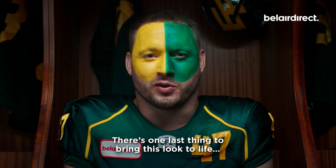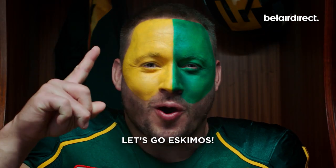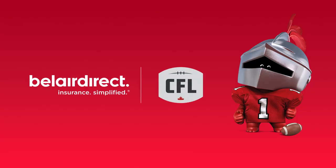Now there's one last thing we need to do to bring this look to life. Let's go, Eskimos! Any questions?